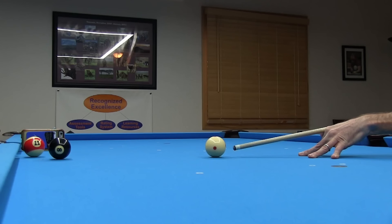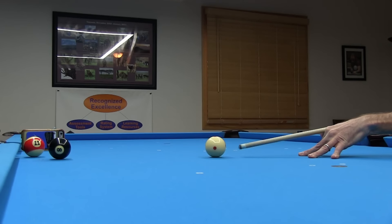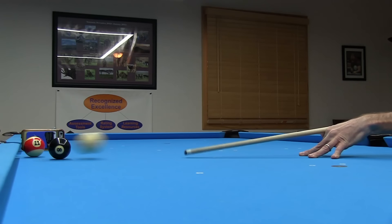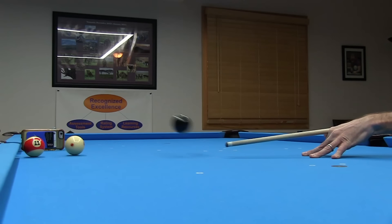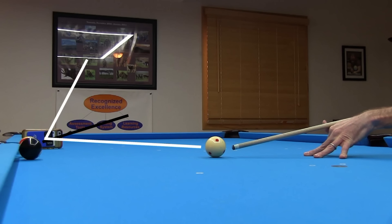When this technique still doesn't give you enough room for the object ball to clear, especially when the object ball is closer to the rail, another approach is to hop the object ball over the cue ball. You just need to elevate the back of the cue a little to hop the cue ball into the object ball, which makes it hop into the cushion nose, allowing it to easily clear over the cue ball. Another option, which isn't as good but is fun to try anyway, is to jump the cue ball more so the object ball can clear underneath the cue ball.